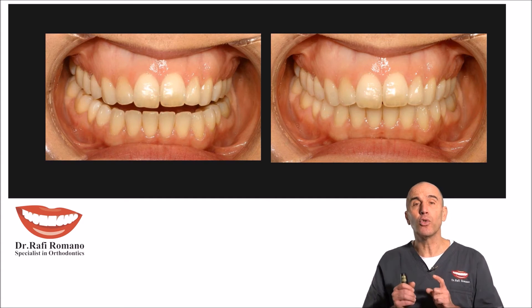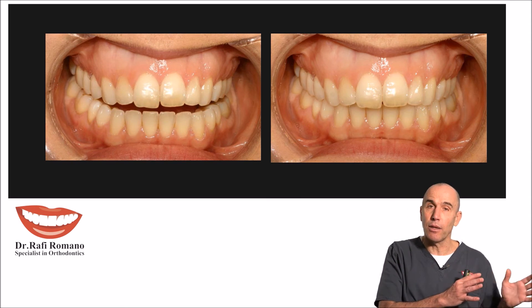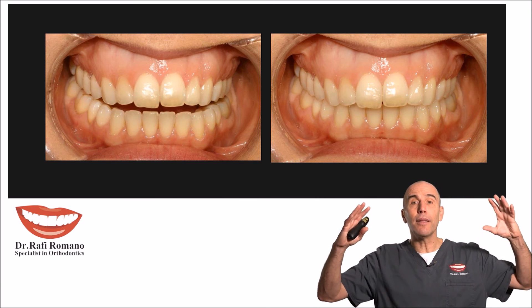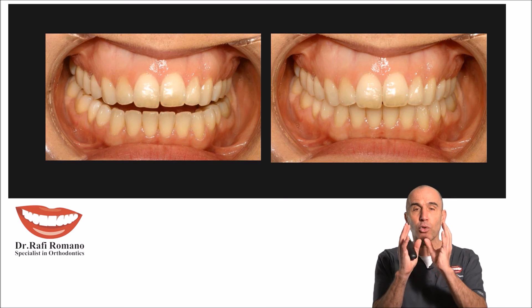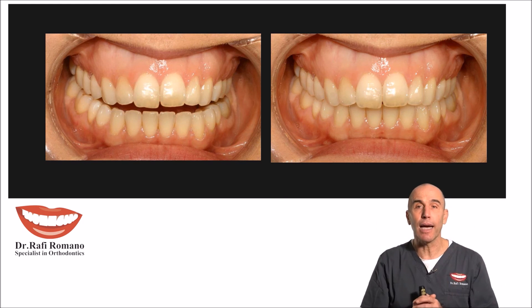I don't intend to expand the arch as we do with rapid maxillary expansion. I don't intend to tilt the teeth outside of the bone. I intend only to improve the torque of these teeth, which are lingually or palatally inclined.